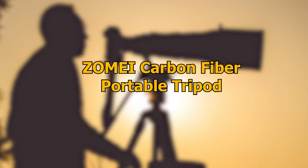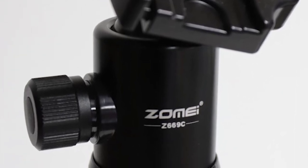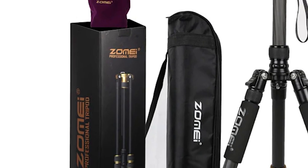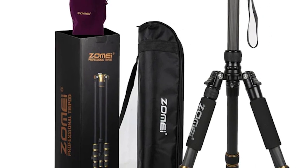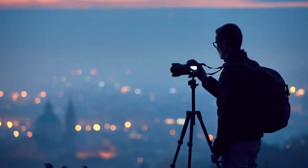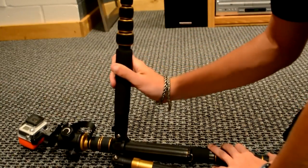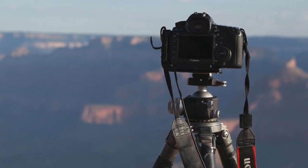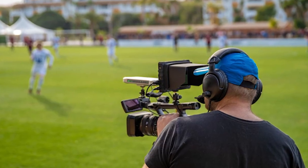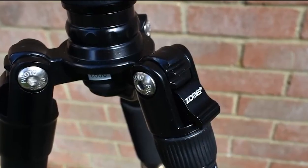Number 3: Zome Carbon Fibre Portable Tripod. Following the Benro Mach 3 is the Zome Z669C Carbon Fibre Tripod. Purchasing this product gets you a carbon-fibre tripod, a user manual, a carry bag, an allen key, and a ¼ to 3/8 inch male-to-male screw. The Z669C can go from a compact 13.8 inches when folded down to a maximum height of 60 inches when set up. Equipped with a ball head, this tripod's smart design is suited to capturing high-action scenes and sporting events — making it well worth considering for your next project.